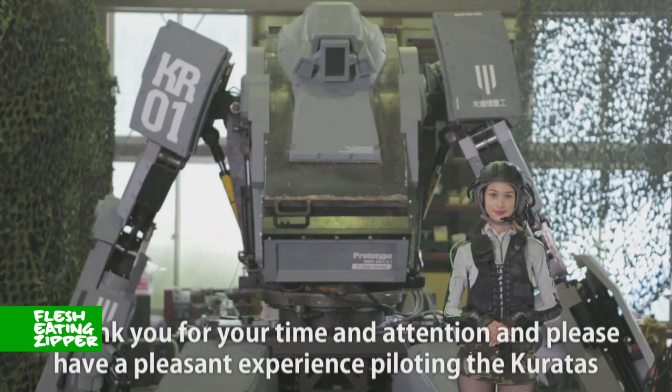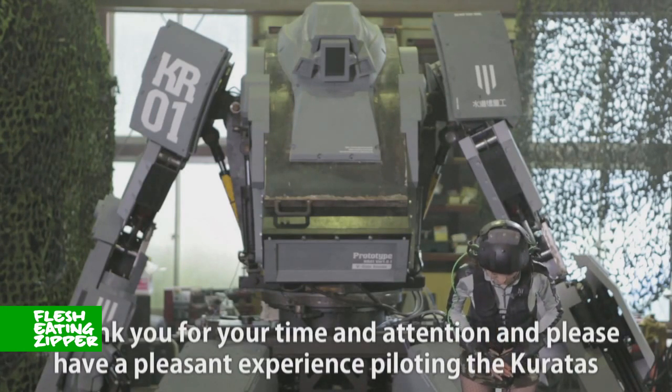Thank you for your time and attention, and please have a pleasant experience piloting the Caratus.